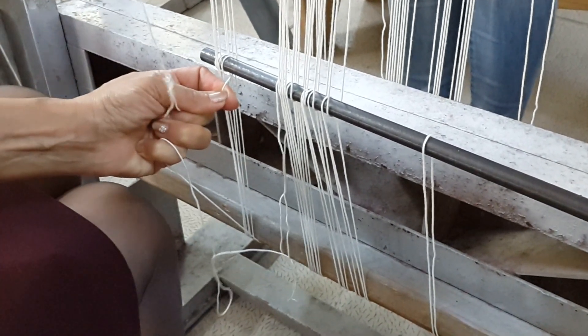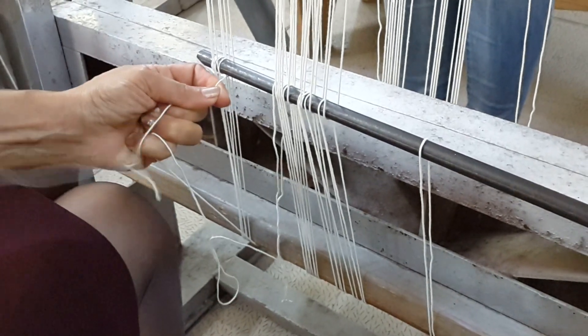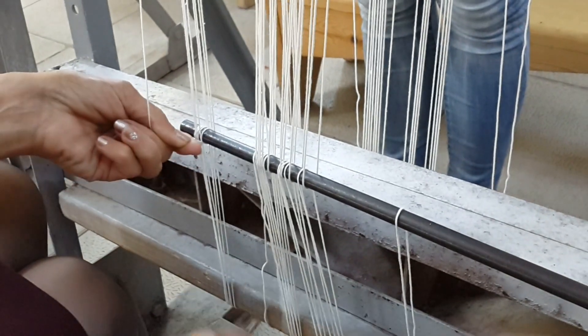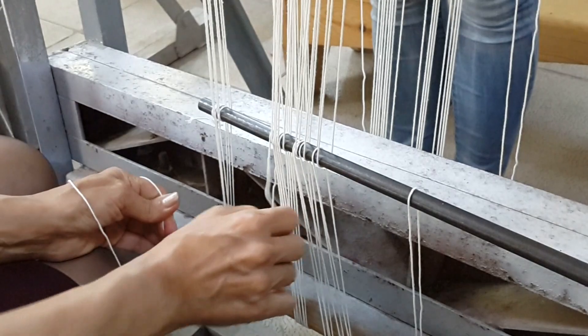Otherwise, you can imagine having one meter of warping done all at once — by the end of the session you'd end up with a skein of warp in your hands.